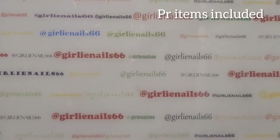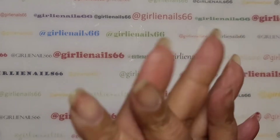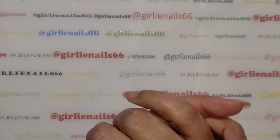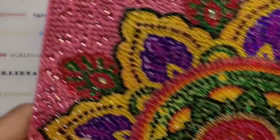Hey there, welcome back to my channel! Today I have a completion to show you. Everyday Deals sent me some items for review and I finally was able to finish another of the projects.